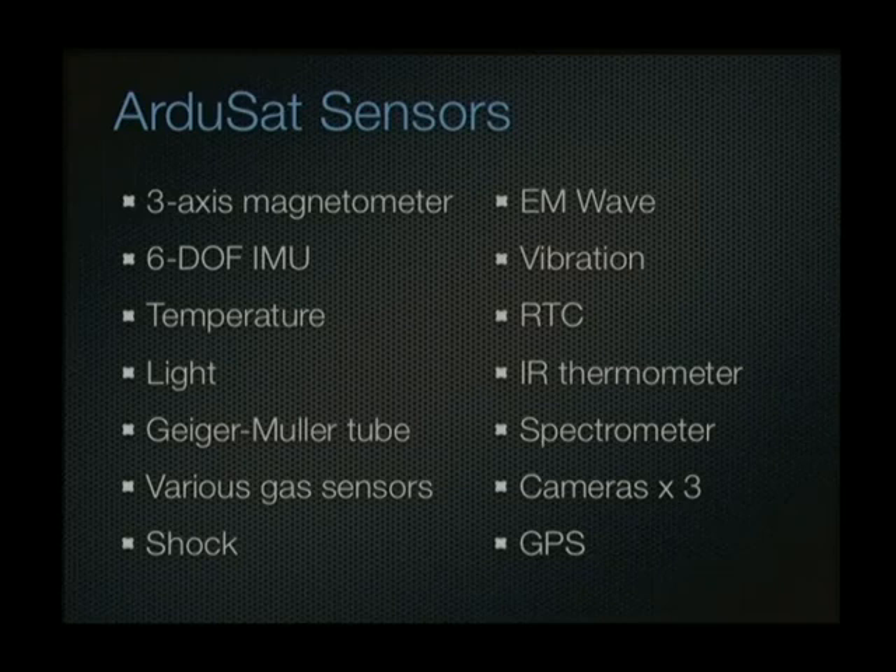GPS is also included, but GPS is painful in space. There's a question about whether they're using the MPU-6000 gyro — just be aware that the rotation rate of satellites in orbit is quite low and gyros can't track those low rotation rates, so you might need another solution. The answer apparently is to swap to the noise floor.